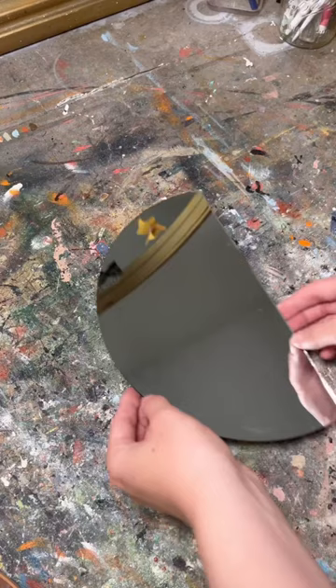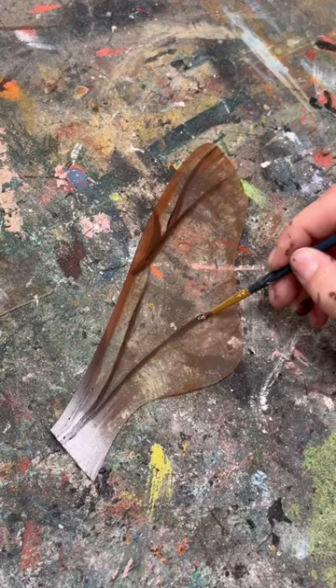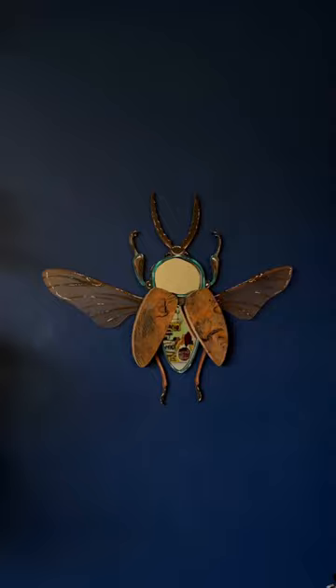Her grandchildren told me that she used to make wood block prints, and I'm pretty sure she had made one with this piece because one side was stained black. I thought the wood would make a beautiful pattern for the wings of an insect, so I used some scrap mirror and plexiglass to build a beetle with Eleanor's wood as the wings. Be sure to follow along to see what I do with the rest of Eleanor's collection.